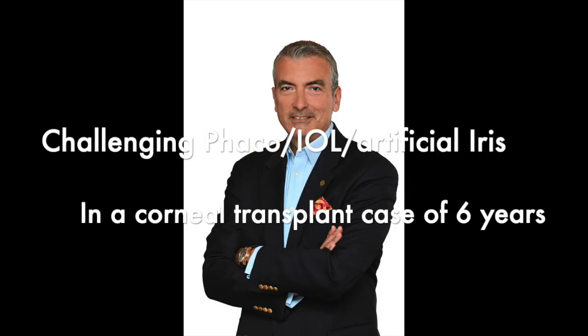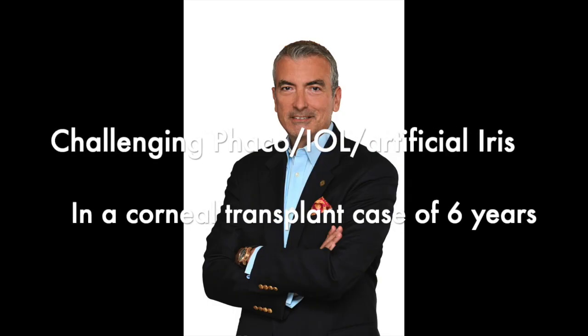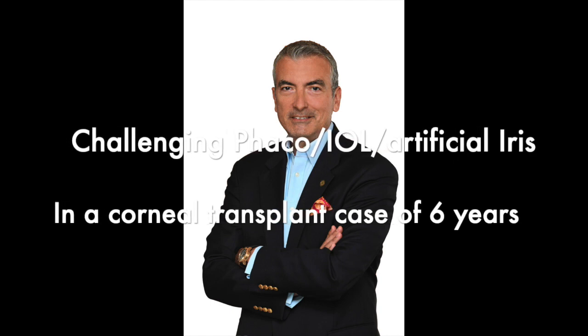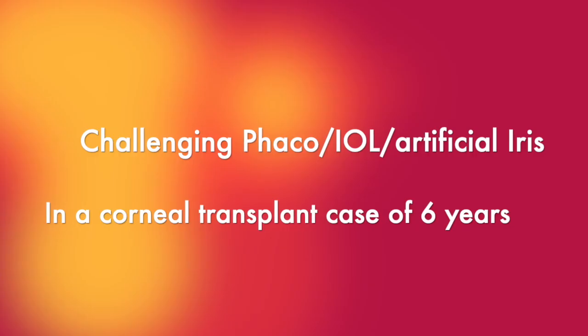Hi, this is John Kalopoulos from our center here in Athens, Greece, the laser vision surgery center. This is a very challenging case that we encountered. I've cared for this patient almost two years now.